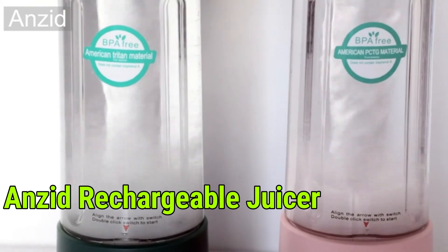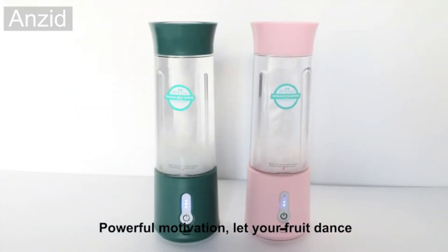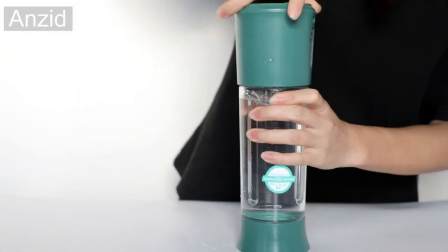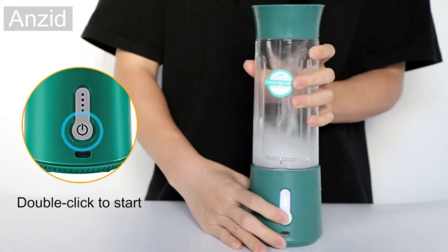Number 5: Anzid Rechargeable Juicer. Powerful motor — let your fruit dance. Safety protection to prevent accidental injury. Double-click to start.